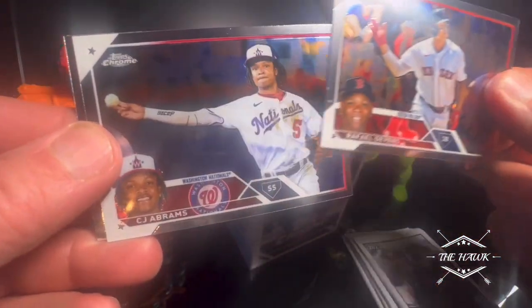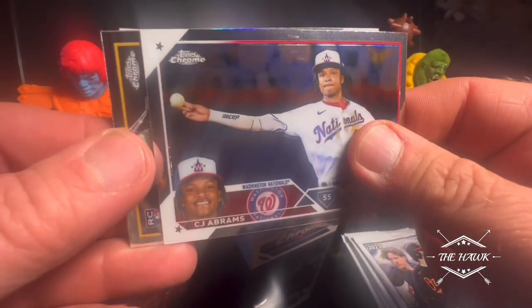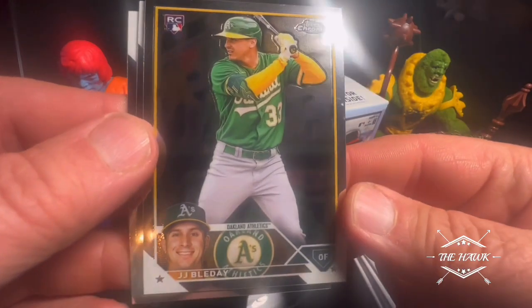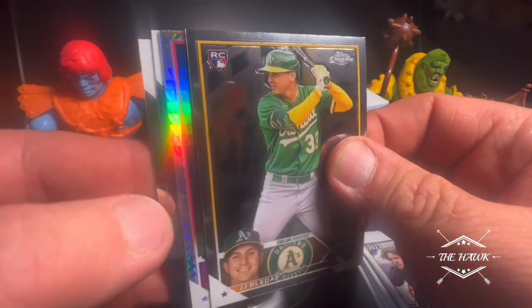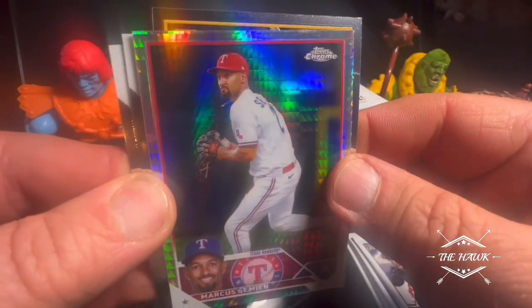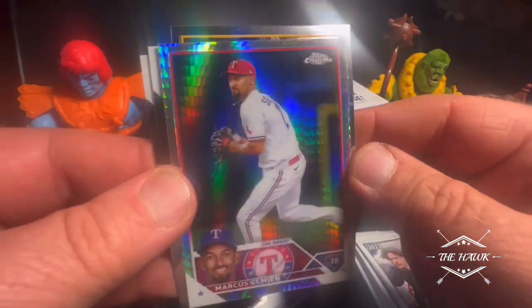Raphael Devers, C.J. Abrams, J.J. Bladet, and Marcus Simeon. Cool looking.